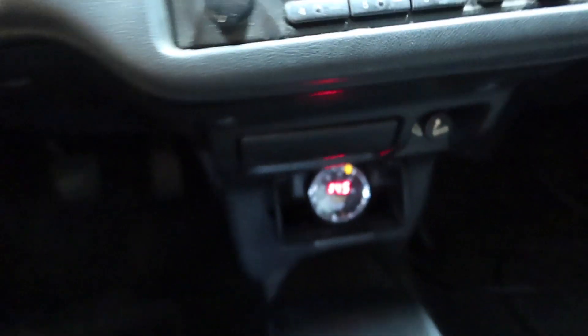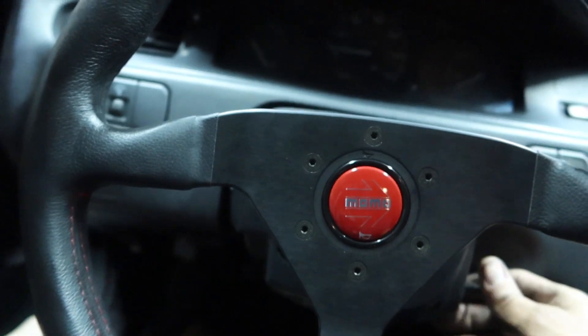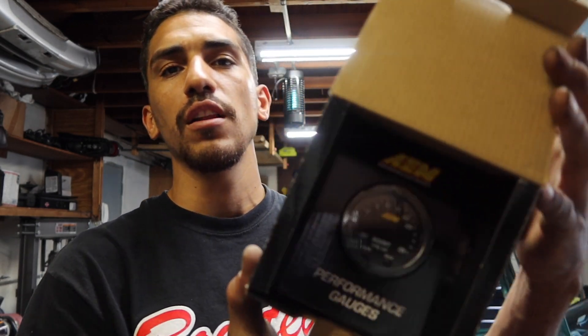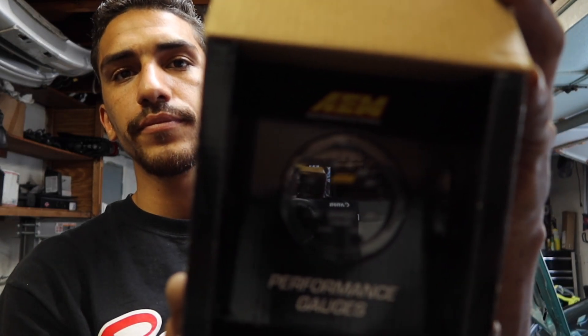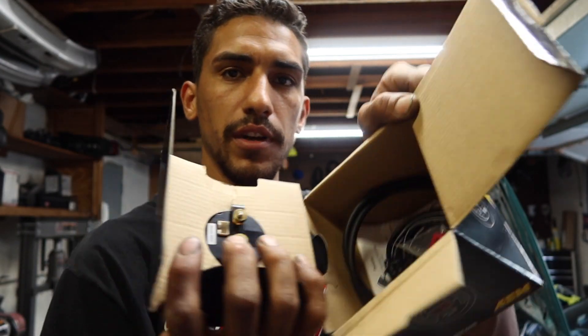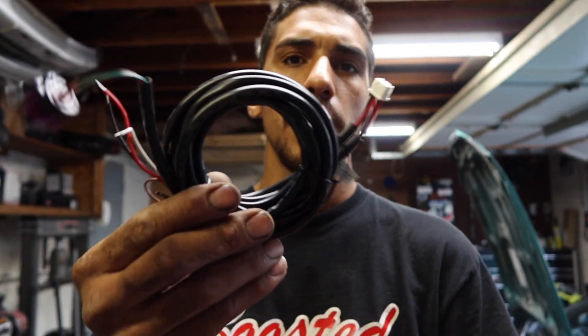Over here we have the AEM boost gauge. I've never installed one of these — it's gonna be my first time, so I'd like to take you guys on the journey to install it. This is how it looks. Let me unbox it real quick, open it up, and all the goodies are in there. This is the harness.